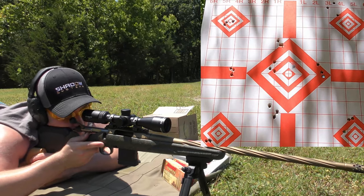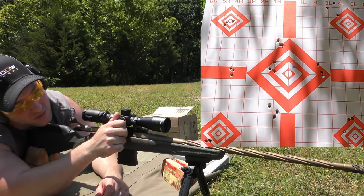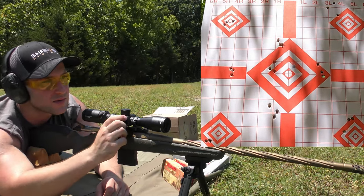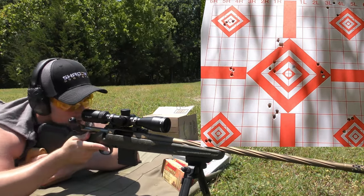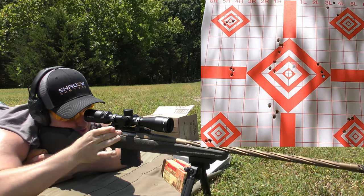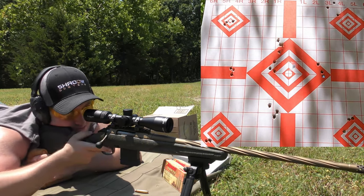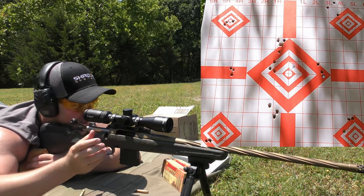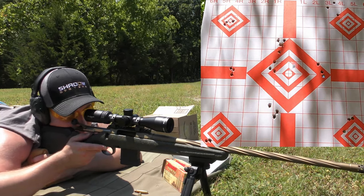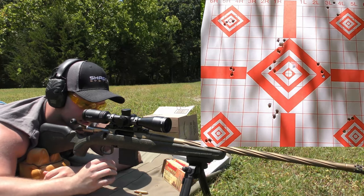We're aiming for the upper portion of the target — probably the top of the center diamond — and just see what happens, because I've seen these spread pretty bad. I'm not trying to knock Barnes; I don't like to dog on a company unless they really deserve it. Well, that did not hit where I was wanting it to — it's right in there with that other group. Compared to the last time I shot this ammo, that actually wasn't that bad.